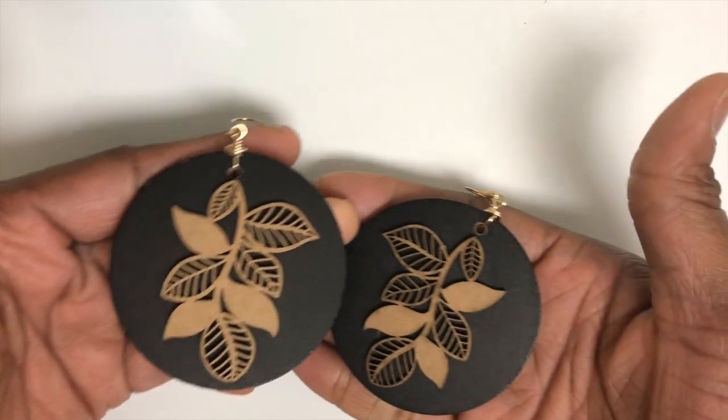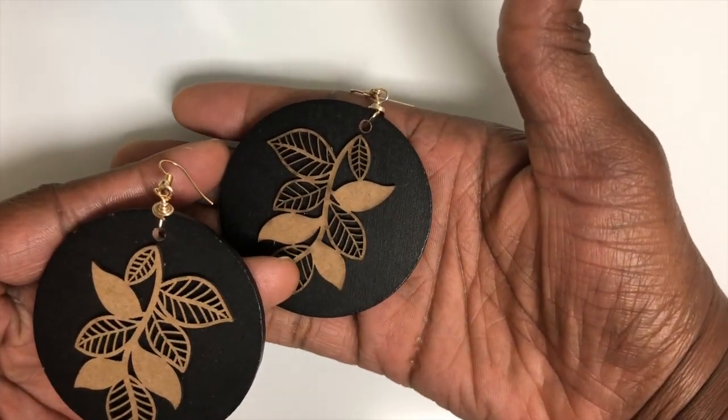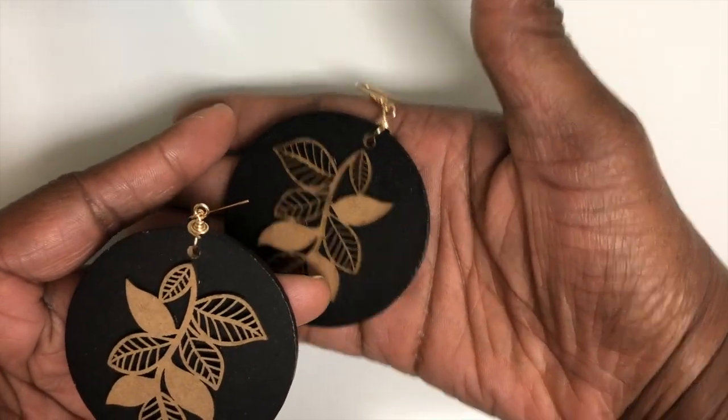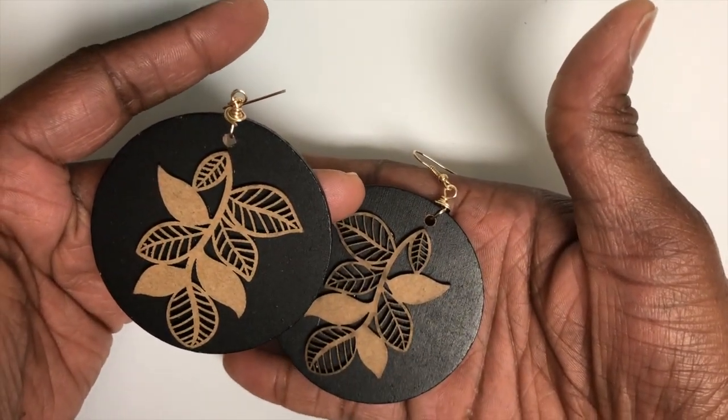My second pair of earrings is item number two. These are ones that I made yesterday in my Monday DIY, so these are for sale. If you are interested, please leave the number of the item down in your comment.